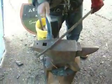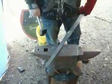Nice and straight. Really working that metal down from a very thick piece to a very thin piece. As you can see, towards this part right here it's pretty thick, and down here it's getting thinner and thinner.